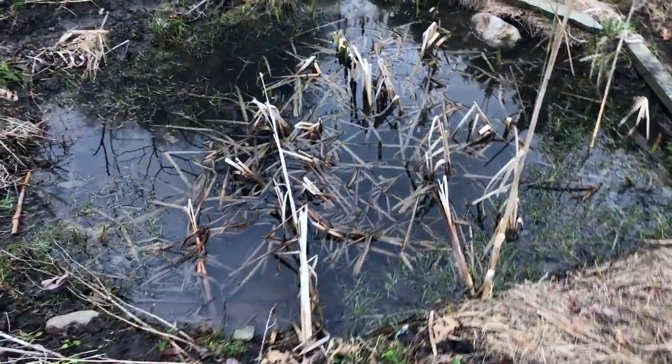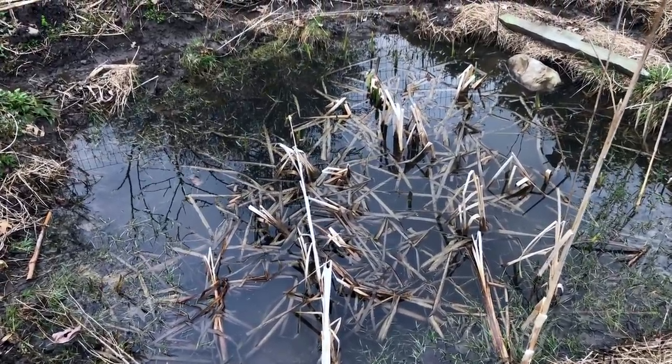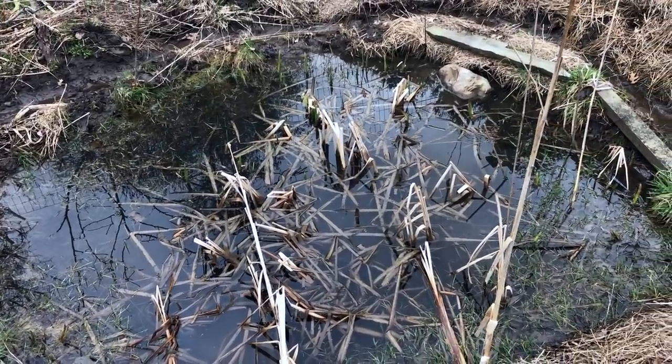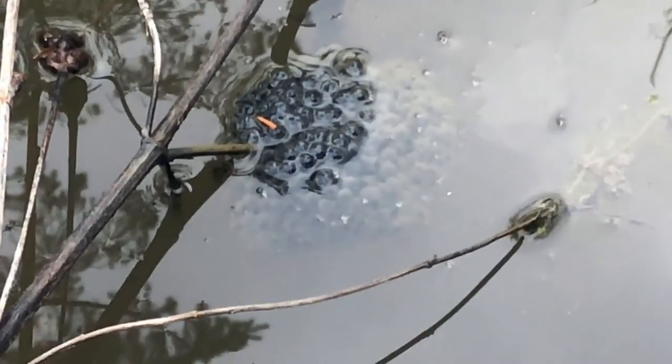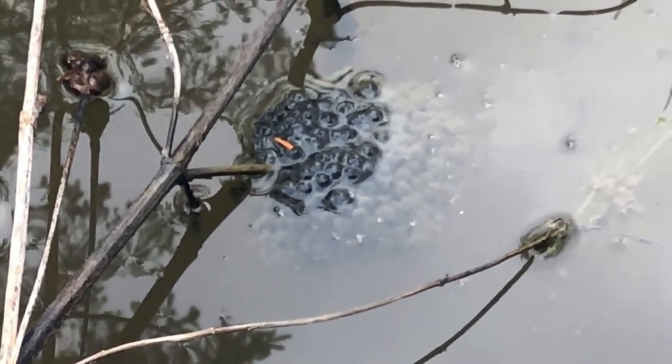The ponds are waking up. Cattails should be popping pretty soon. The frogs are starting to find partners and make piles of little gummy dots — aka children. That's not bubble tea, that's babies.